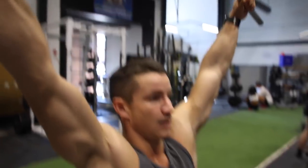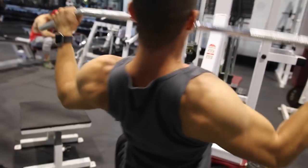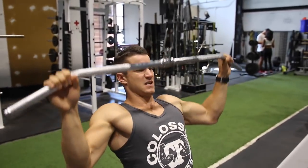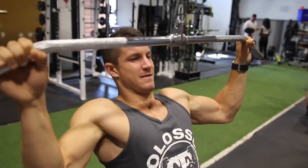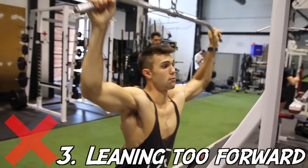Another cue is to imagine squeezing a tennis ball in between your scapula. You're going to make sure you're doing full range of motion and getting a nice squeeze. Although I'm kind of overreacting here, this is something I see far too often in the gym — too many people performing half reps throughout their set thinking it's going to benefit them, which brings us to the third point.